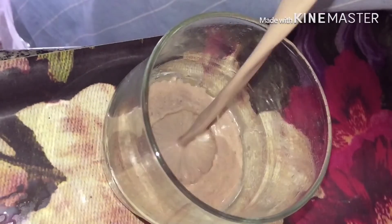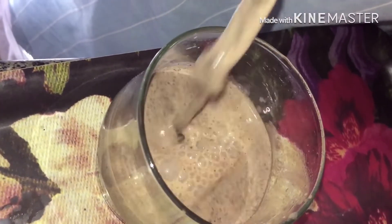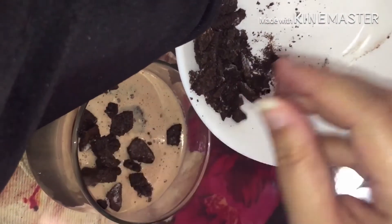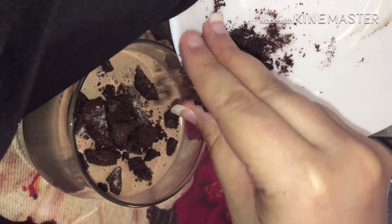Now pour the milkshake in the glass. Add some crushed Oreos on top. And your Nutella Oreo milkshake is ready.